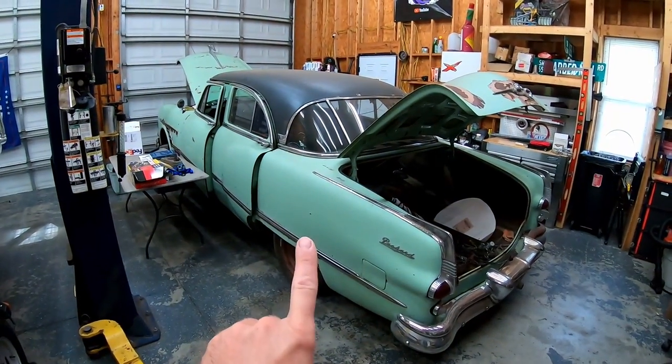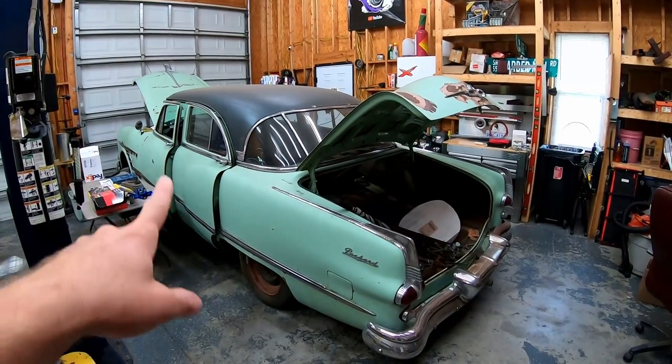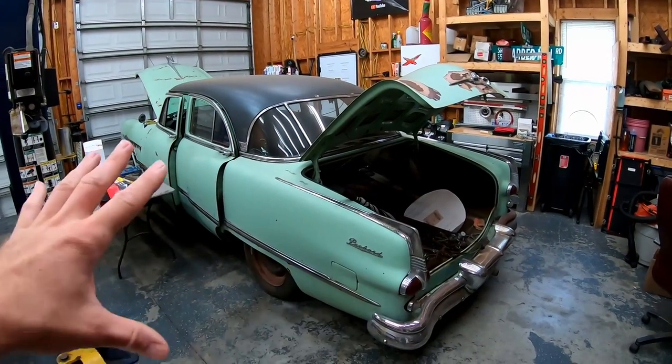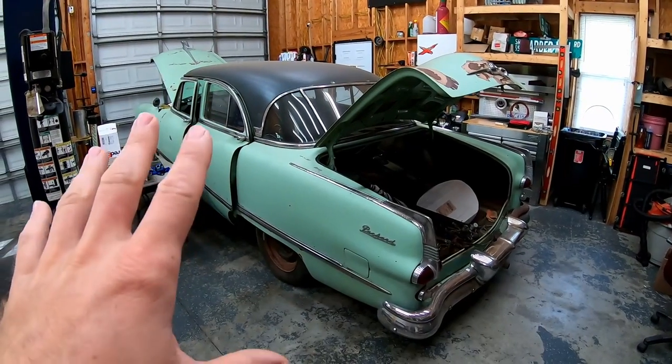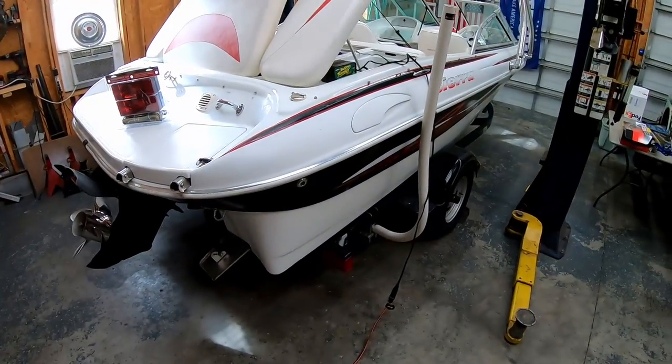Actually, we're not working on a boat — we're going to work on a boat trailer. I've been doing a lot of wiring here in the shop lately. Those that follow know about the Packard, which is getting new wire all the way from the rear to the front: engine, interior, gauges, lights — everything is brand new in that car because the original wiring harness was no good. So I'm getting good at wiring.